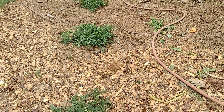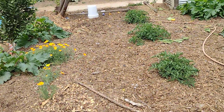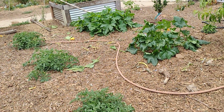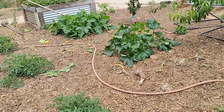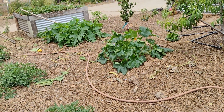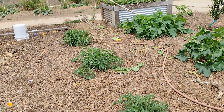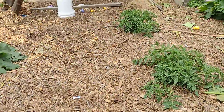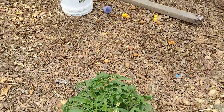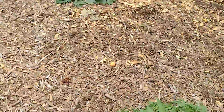This used to be all weeds and crabgrass, and now there's no crabgrass growing in here at all. I just dig down past the cardboard, wood chips, and manure down into the soil — it's nice and moist down there. Then I just add the plants and they're nice and protected.